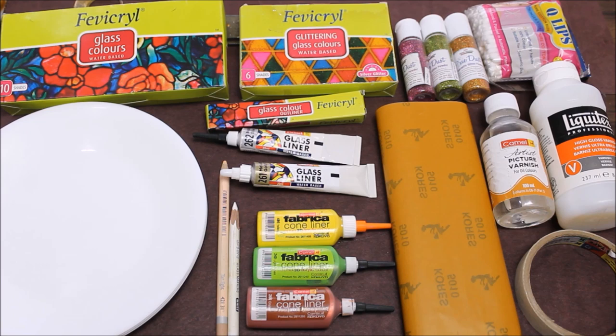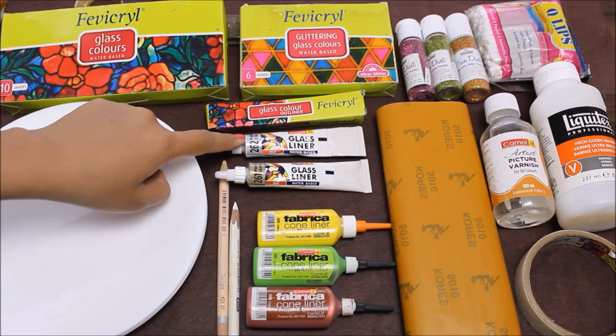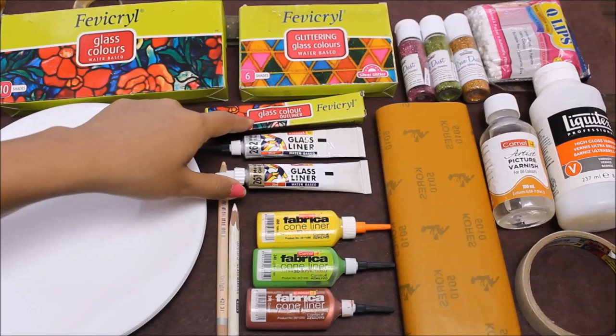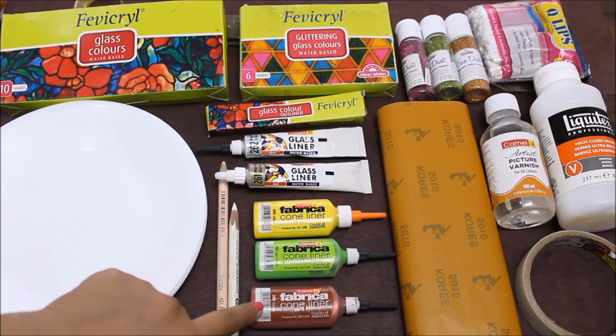To know more about the glittering glass colors, please watch my video on glass painting using glittering glass colors. For lining we are going to use Camel glass liners, which are also water-based and available in three colors: 261 Metallic Gold, 262 Metallic Silver, and a Metallic Bronze glass liner — that one is quite rarely available. You also get a black color glass liner with the Favicol glass coloring box.